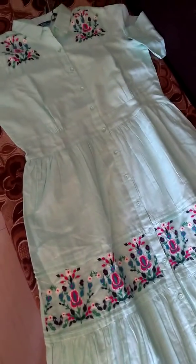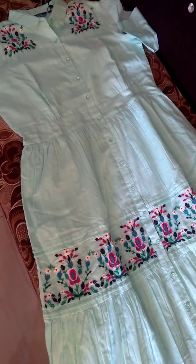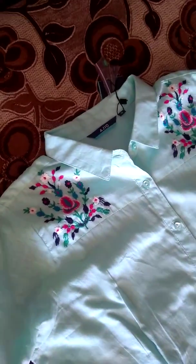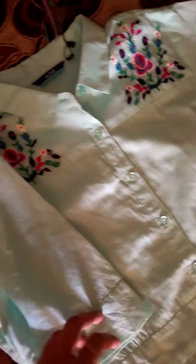It comes till the floor. If your height is 5'5 or 5'6, it will touch your floor. But as my height is 5'7, it comes till my ankle. Embroidery work is going on here. And don't worry — it has inner lining also, so you don't have to worry about wearing any inner wear. It has a quarter-length sleeve.